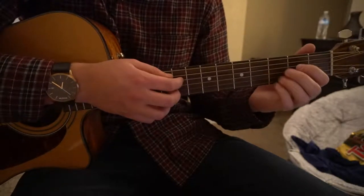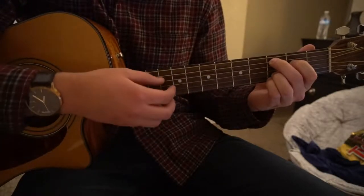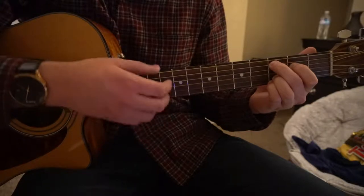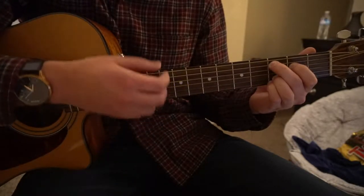Now we need to figure out the strumming pattern and the chord progression. We're going to start out on our C add 9. The strumming pattern is: down, down, up, up, down, up.